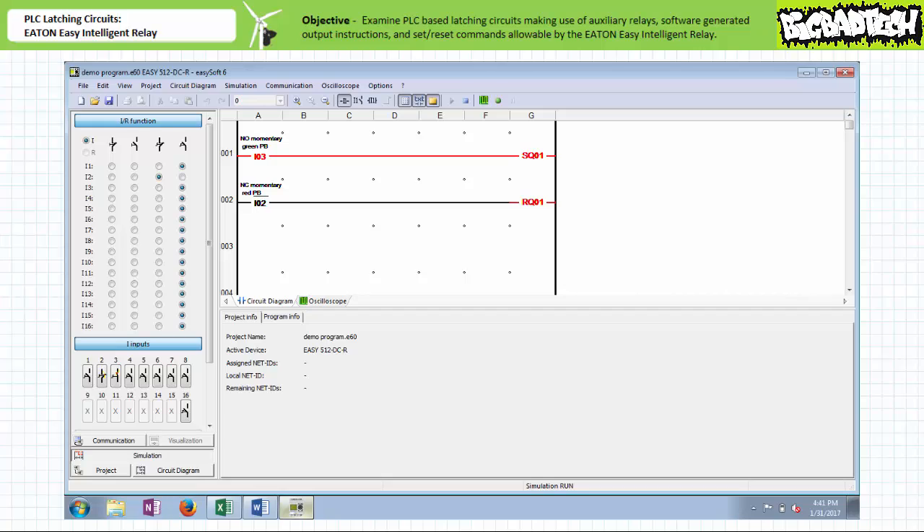When the simulated field input device on input three is closed, the make instruction examining input I3 permits logical continuity onto the set instruction of Q1. Output Q1 is energized, and given it was energized via the set instruction rather than a normal output enable instruction, it will remain energized until instructed otherwise. Note the EasySoft simulator utility indicates both instantiations of output Q1 are highlighted in red, symbolizing the output is in the energized state. When the simulated field input device on input I3 is reopened, the make instruction examining I3 no longer permits logical continuity onto the set instruction. However, output Q1 remains set in the energized condition.